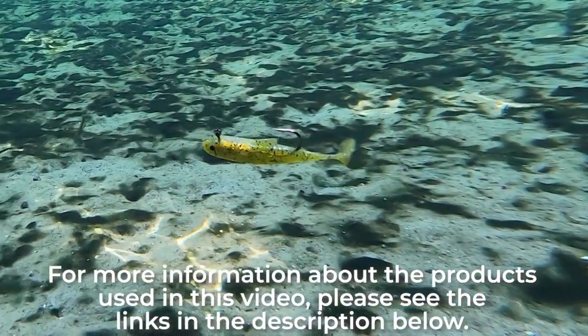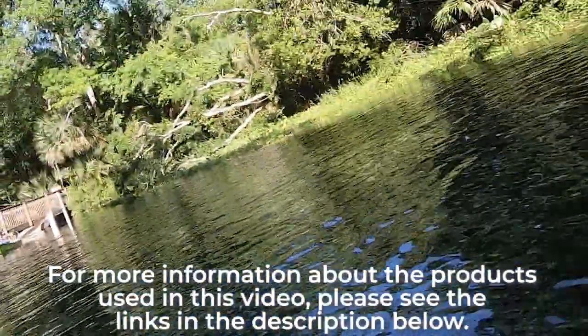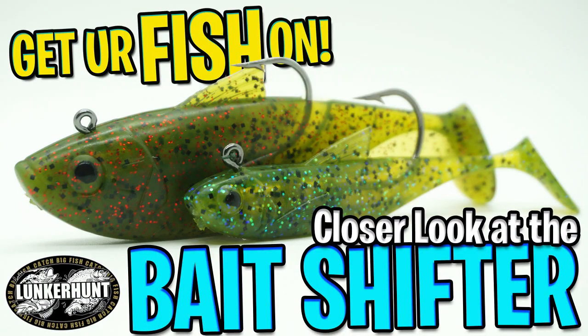The bodies are also available without the jig and come in five and six per pack. For more information about this product or the products used in this video, please see the links in the description below. Thanks for watching our closer look at the Lunker Hunt Bait Shifter minnow and shad.